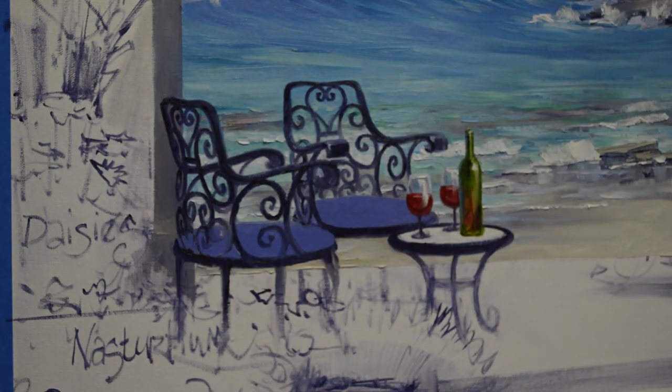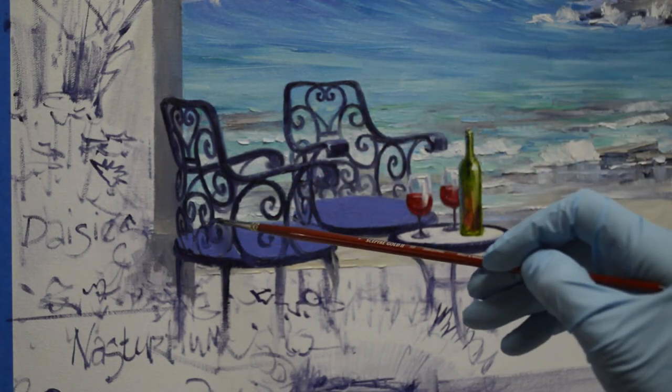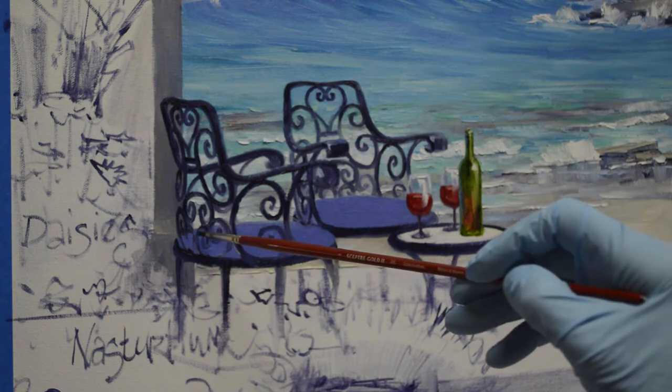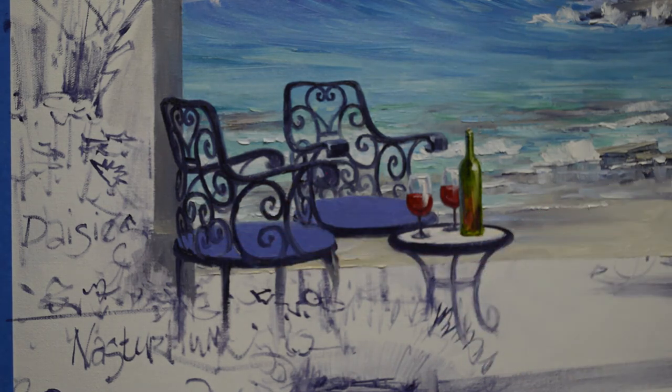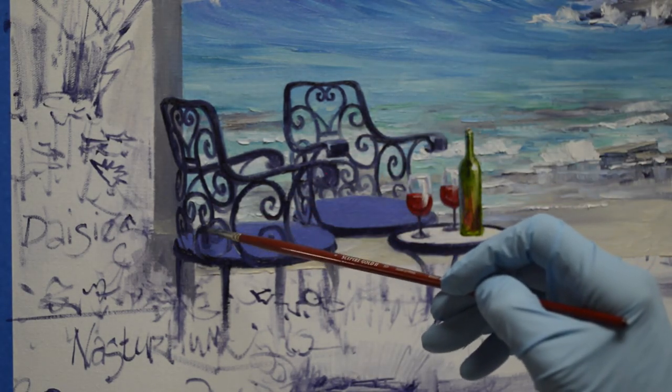That way you can paint layers over layers. You can paint the horizon of the ocean over the sky, and then I get that distant part of the ocean in. Then I can paint the bluffs in and the rocks over the ocean in the background.